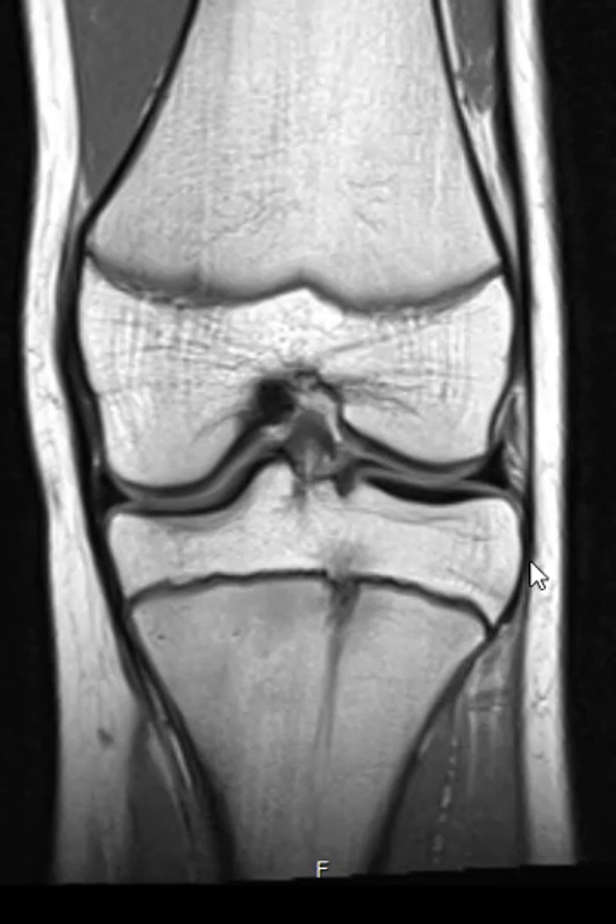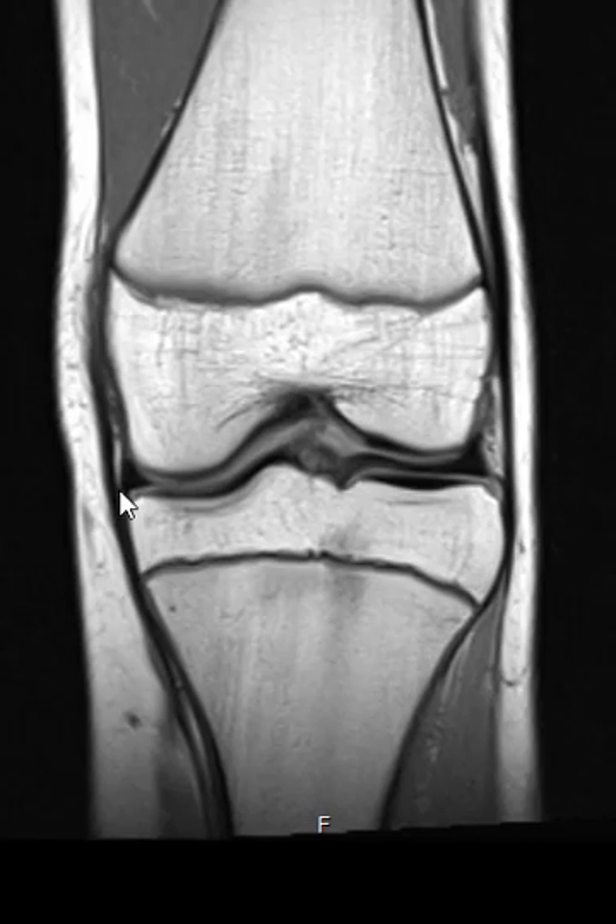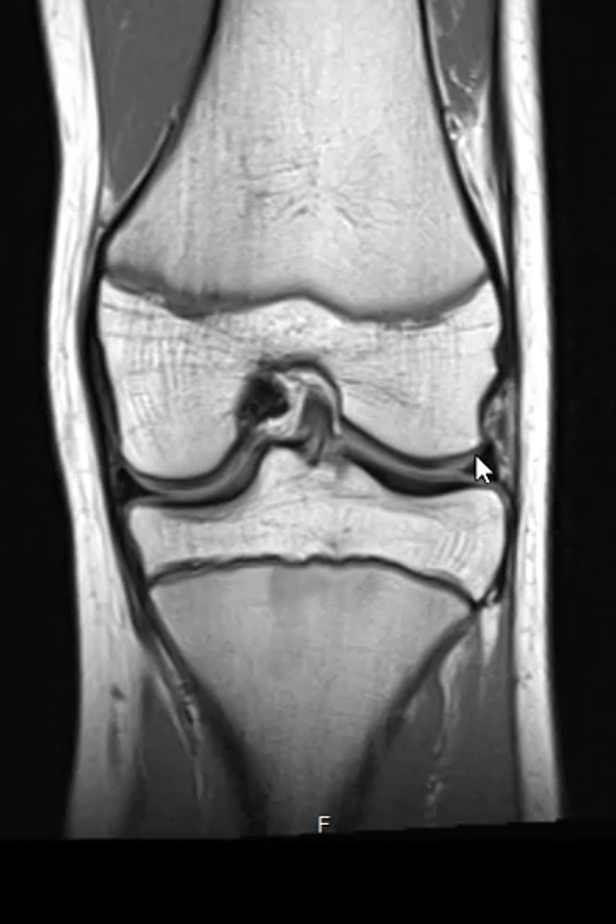This is a view where we're looking straight at the knee. We see the femur up top, and this is the knee joint. Down below the knee joint is the tibia. And we can see a meniscus — this little triangle here — here's another meniscus.